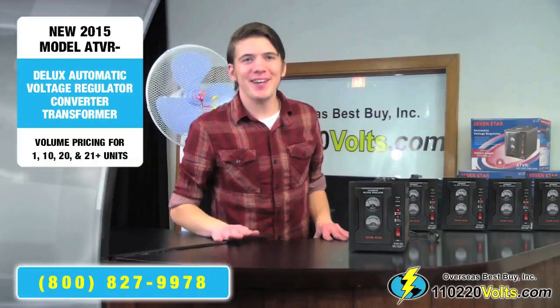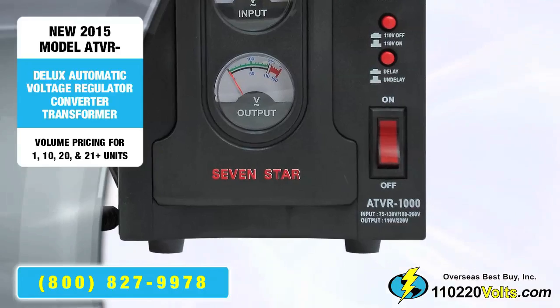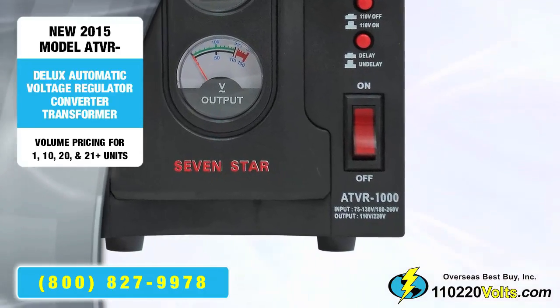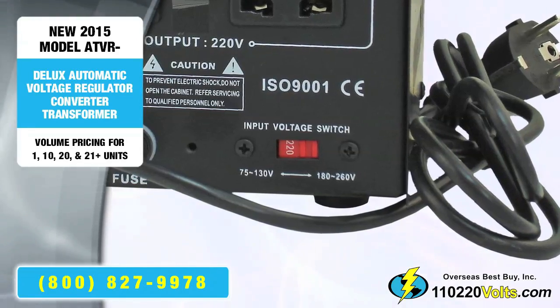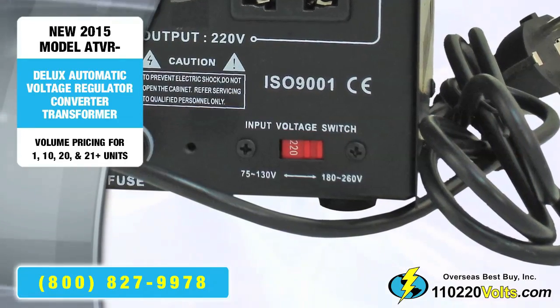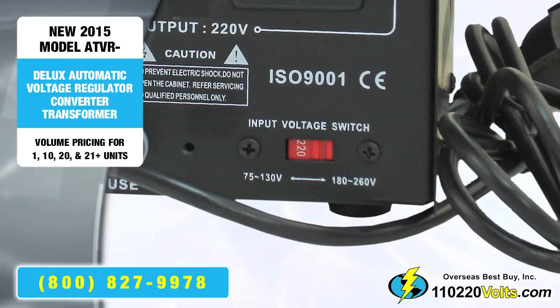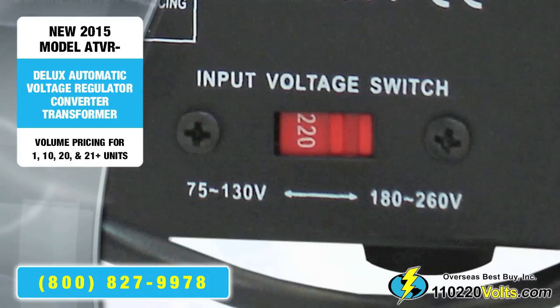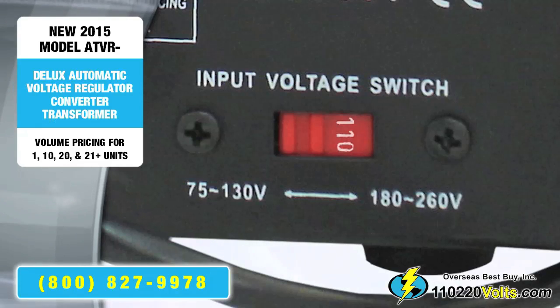Before we begin and plug in the voltage regulator converter, make sure the switch in the front is in the off position and the correct input voltage is selected in the back. Since I'm using the voltage regulator converter in the US, I'll make sure the input switch is flipped to 75 to 130 V, which will display 115 V as the input voltage.